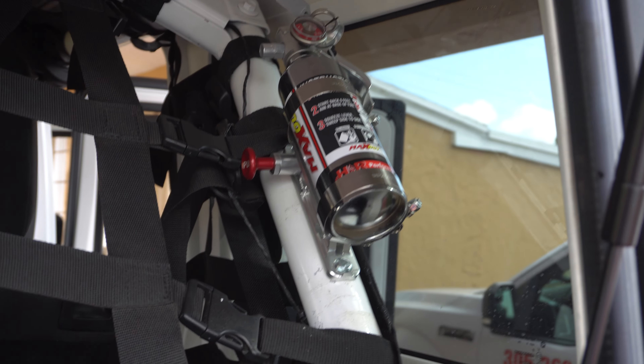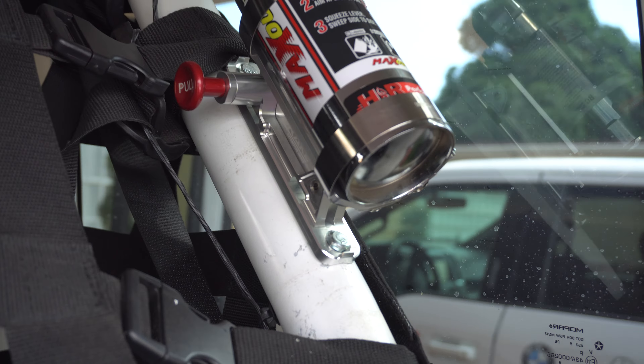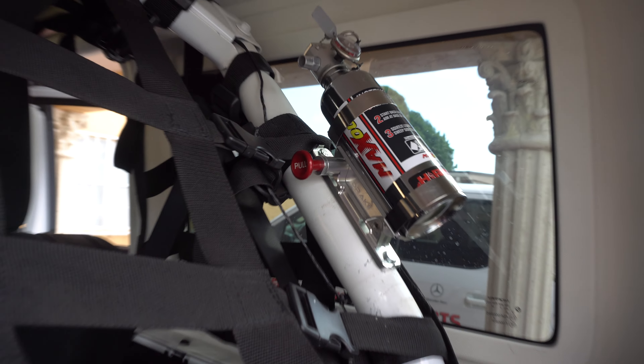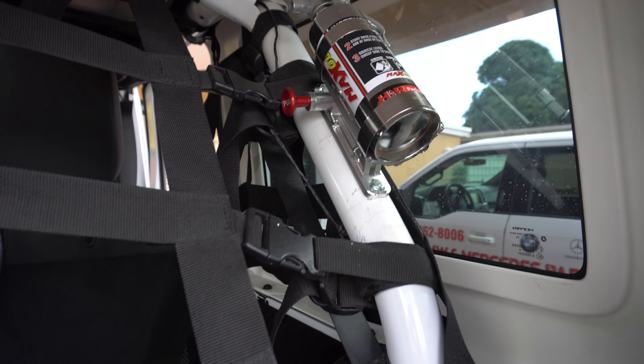I really recommend this fire extinguisher mount. It's always a good idea to have a fire extinguisher in your Jeep, especially if you go off-roading, because you never know what could happen to you or your friends.